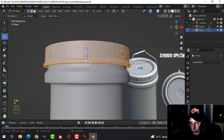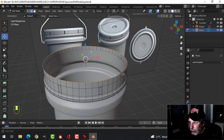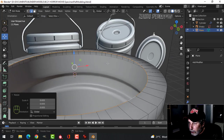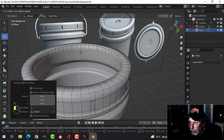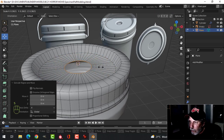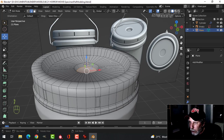We can scale Shift-Z to make it a bit smaller to match our model better. Take this top edge, Shift-Alt and click there, E and S — pull it in until it's past this line. E to extrude, pull down a little ways — we're making the top part. S to scale it in, E and S to come in, then E to come down a little ways, S to scale, and F to make a face.